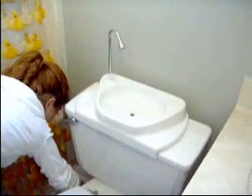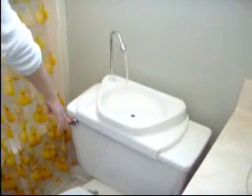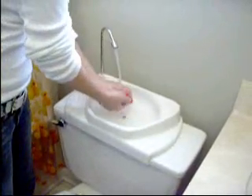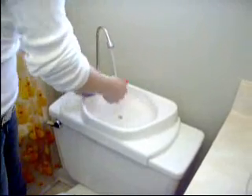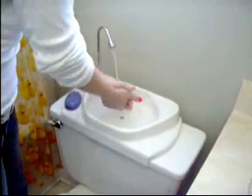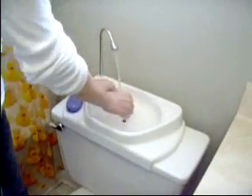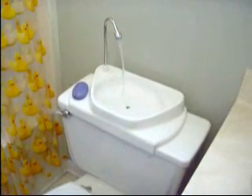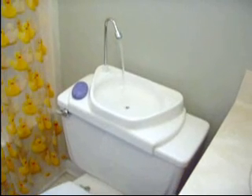Turn the water back on and your sink is ready to go. The sink turns off automatically as the tank fills up — and there you go.